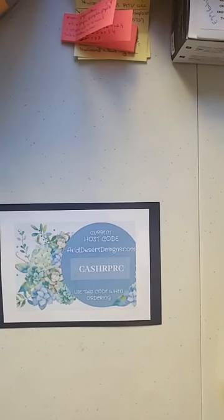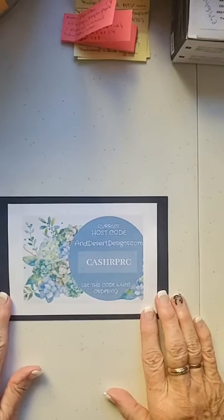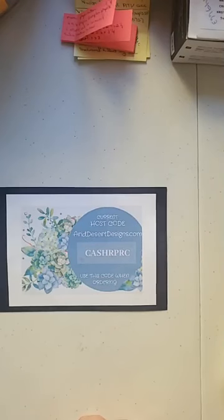Hi, it's Teppy Schwarzel and I am an independent Stampin' Up demonstrator. The name of my company is AridDesertDesigns.com and I'm coming to you from beautiful Anthem, Arizona. It's a little chilly out today — it got down to feels like 36 degrees. I'm moving from Mexico so I was used to living in flip-flops and t-shirts all the time.